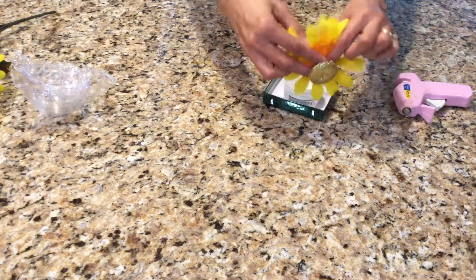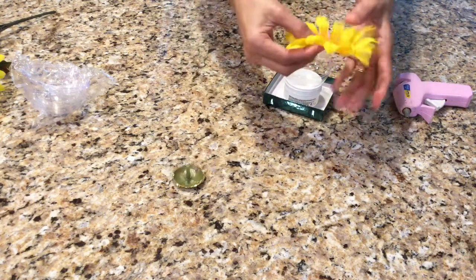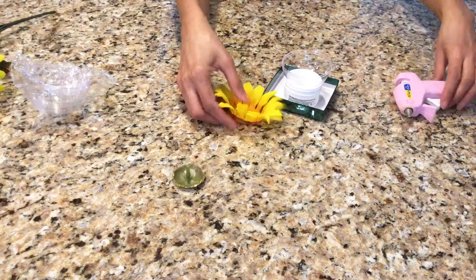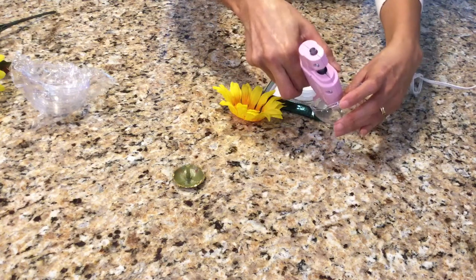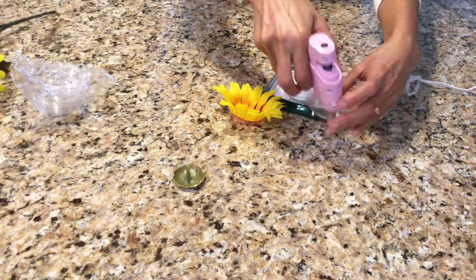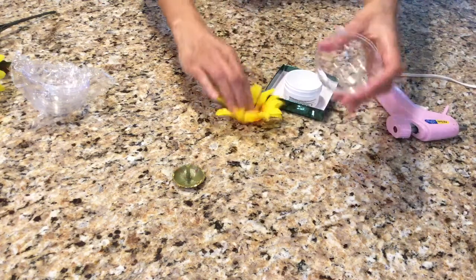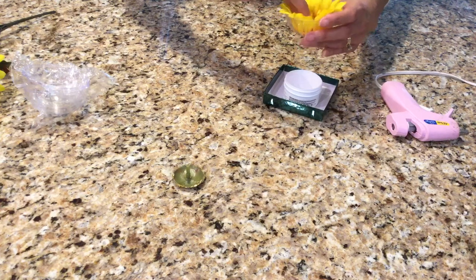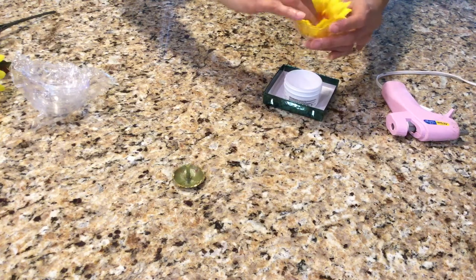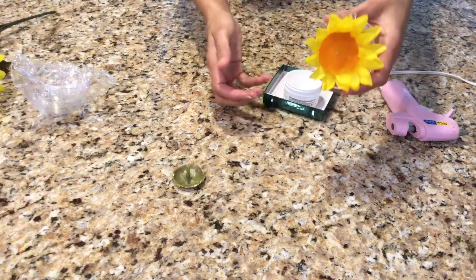I wanted to do this because it ties it all together, and I like the bright yellow because my fairy is also yellow. I'll put some glue right in the middle — just a little dot, not too much — and then take my flower and press it right down into the glue.